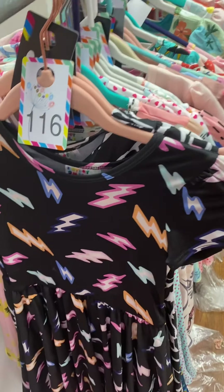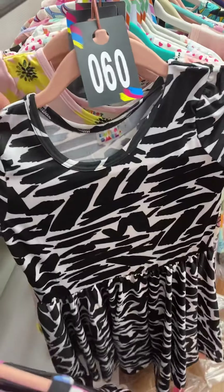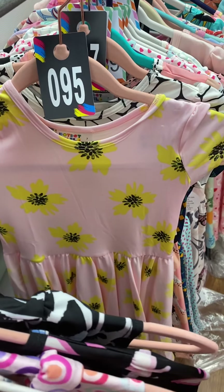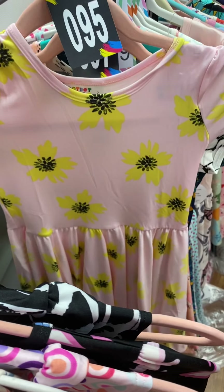Slinky fabric, lightning bolts, 116. Number 60, slinky fabric with black and white splashes. Number 95, slinky fabric in a cap.